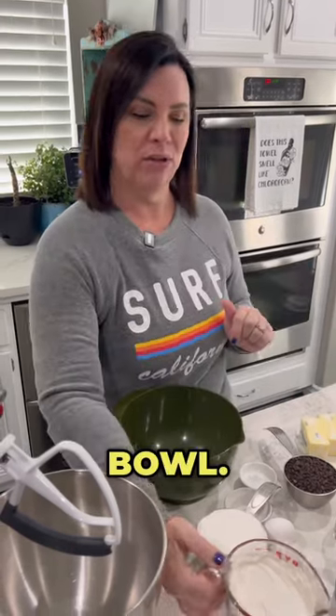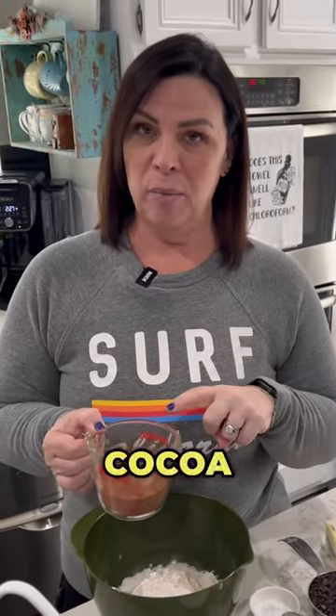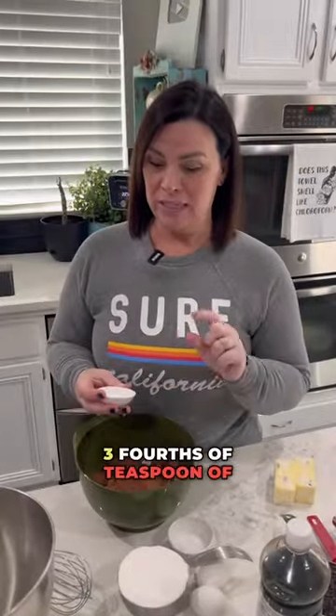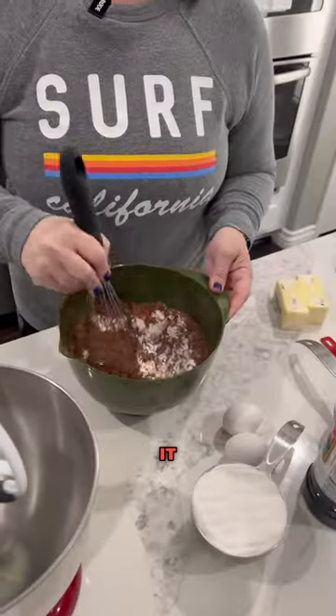Double-fledged cookies that are super easy. I'm gonna put all the dries into one bowl. Two cups of flour, all purpose. Two-thirds a cup of cocoa powder. Three-fourths of a teaspoon of baking soda. A third a teaspoon of salt. Whisk it all up together. Once it's all mixed together, we're gonna set it aside.